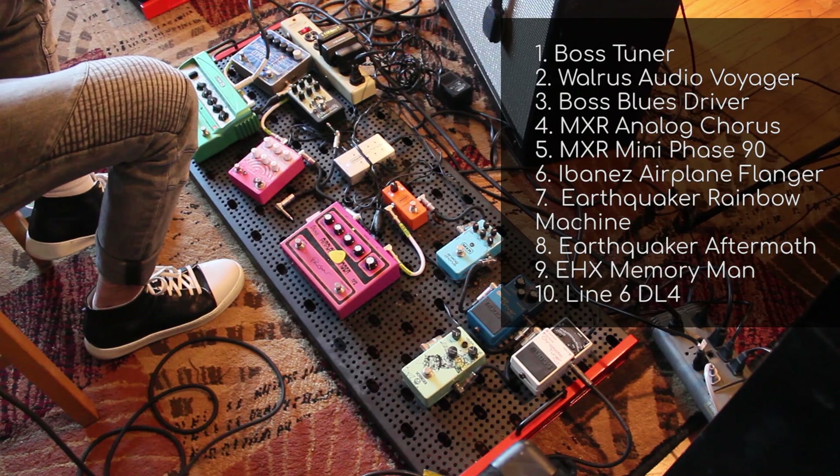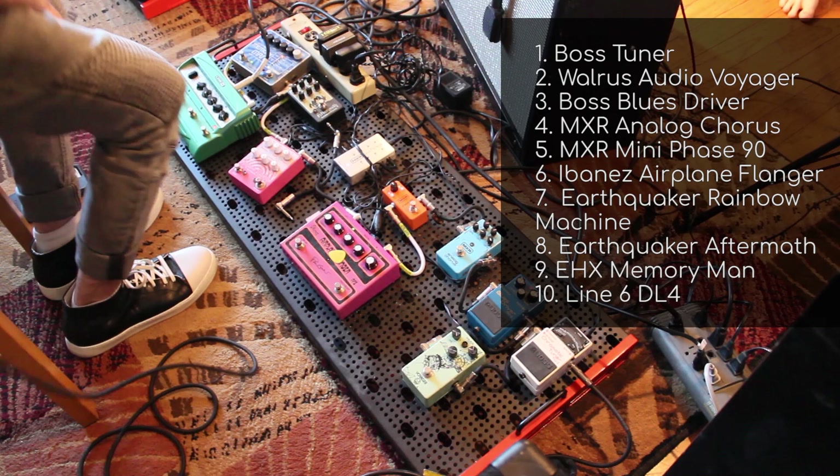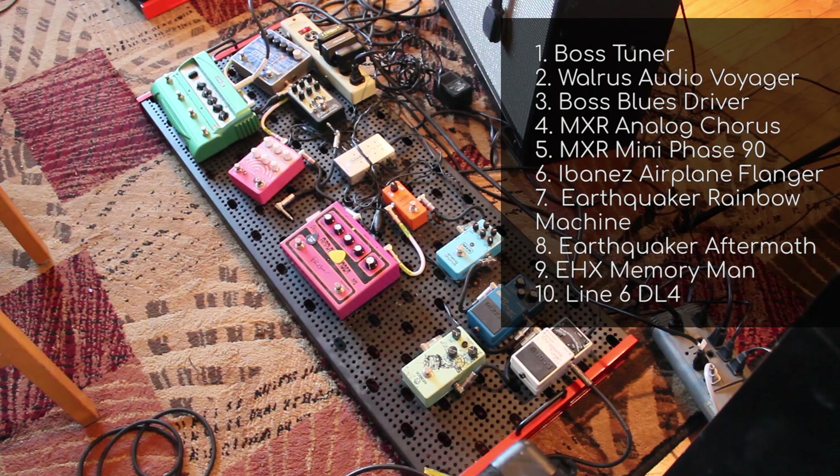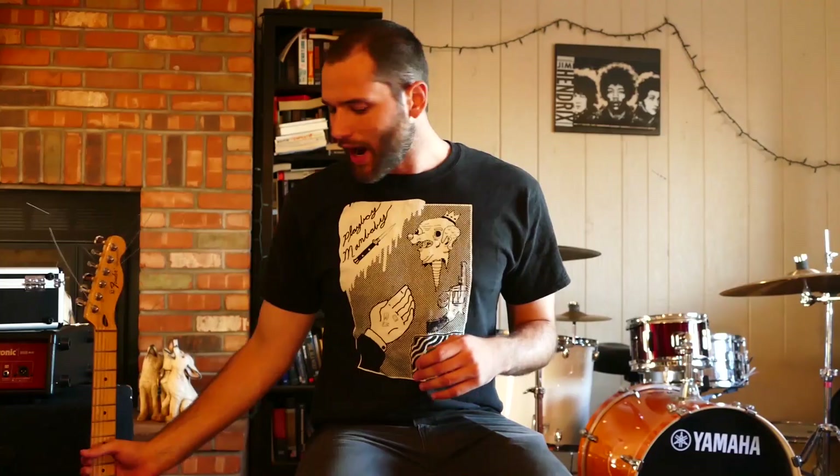We're going to introduce the boards very quickly. On Mario's board, we start off with a Boss tuner, going into a Walrus Audio Voyager, a Boss Blues Driver, an MXR Analog Chorus, an MXR Mini Phase 90, into an Ibanez Airplane Flanger, an Earthquaker Rainbow Machine, an Earthquaker Aftermath, an EHX Memory Man, and then finally a Line 6 DL-4.